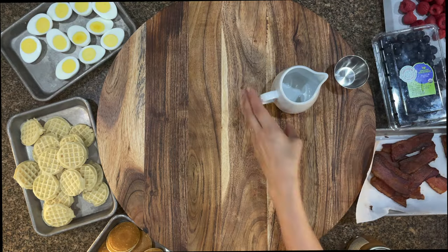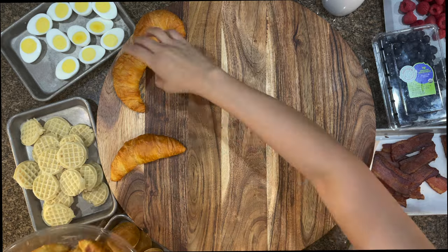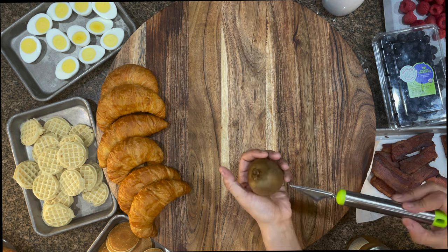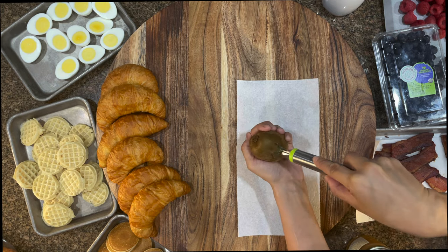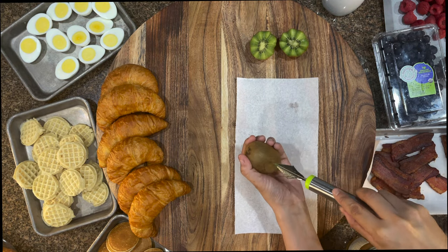I am so excited for this board. I have been waiting so long to do a breakfast board because they're so simple. Everything that I put on this board, except the bacon and the frozen pancakes and waffles, were already made. So I did very little cooking, and you actually don't have to do any. If you chose to do the bacon that you can microwave, that's totally fine, and you would do no cooking for this board.